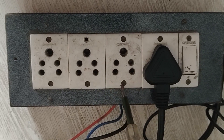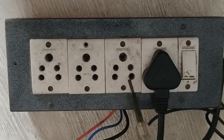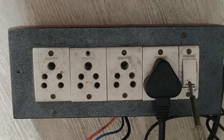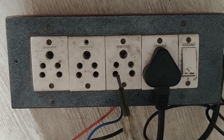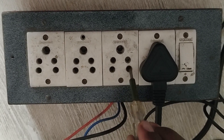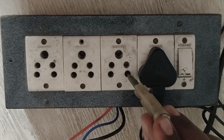In this flat plug, this is the earth connection. On this side, the phase is neutral. So if you turn on the switch, you will see the earth connection. The phase is neutral. In this tester, the light will glow.